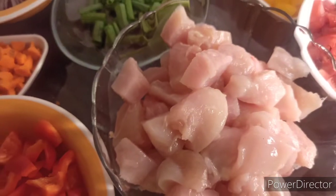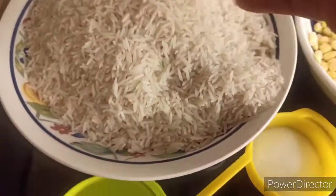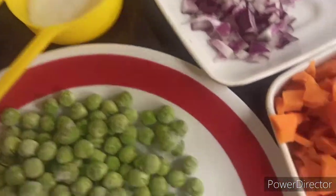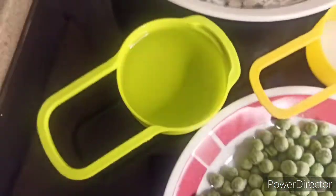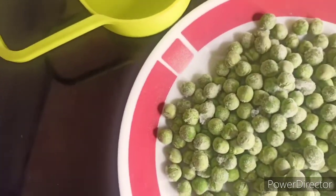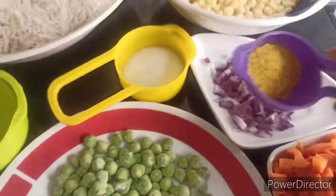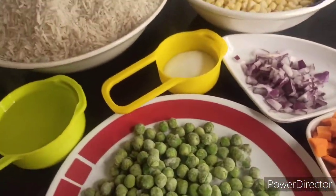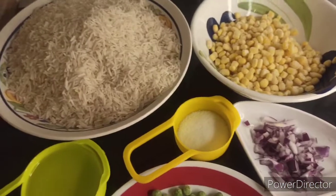Now for the braised rice itself: we need rice — that's mighty rice — we need sweet corn, onion, carrots, green peas, salt, vegetable oil, and curry powder. These are all we need for the braised rice. I've prepped everything so as not to bore you, and now we're going to start.